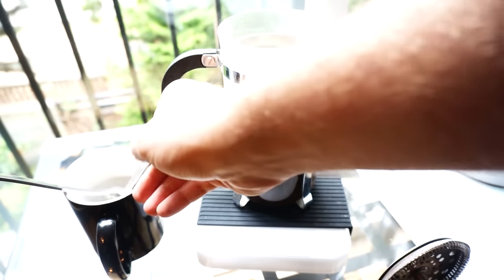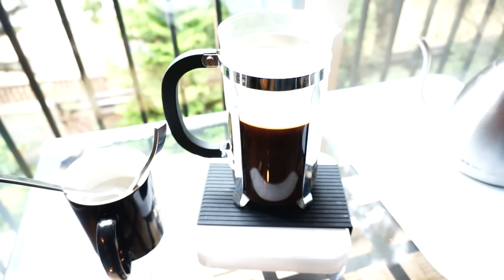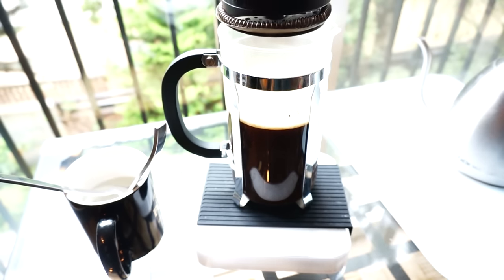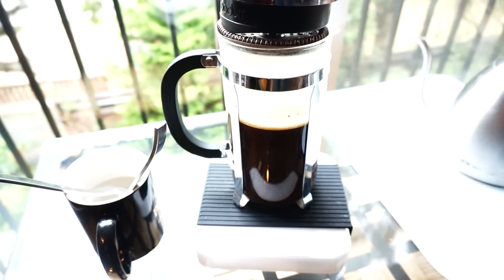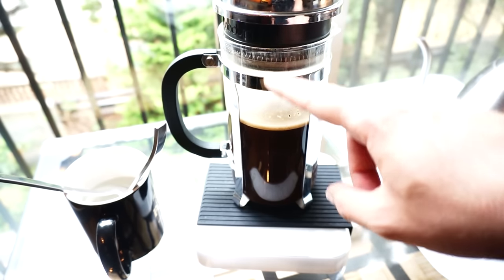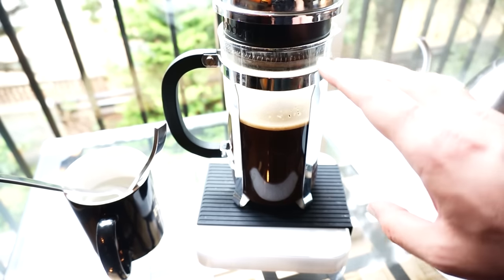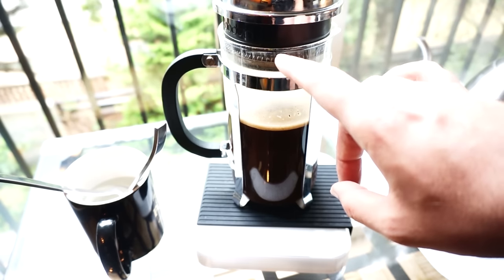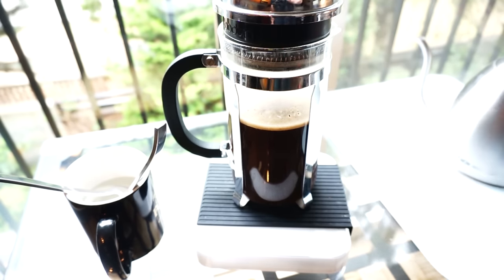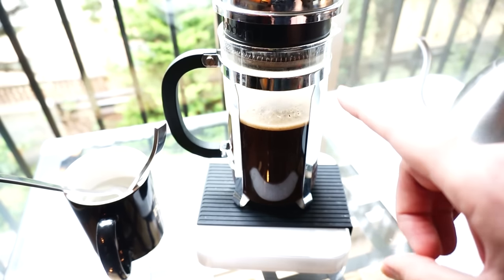It may or may not be necessary — that's just what I do. And then, if you filled it up to the top, be very careful. I always cover the French press while it's brewing, just to cover it. But be very, very careful not to touch the top. When the four minutes are up, we're not going to press immediately. So I'm going to go ahead and brew, and then I'll be back.